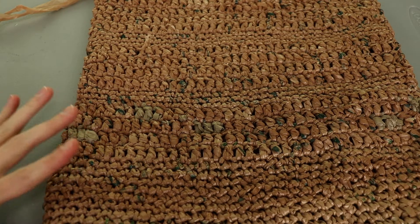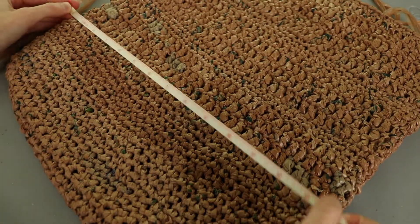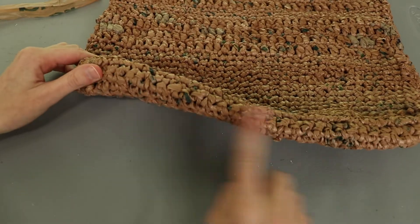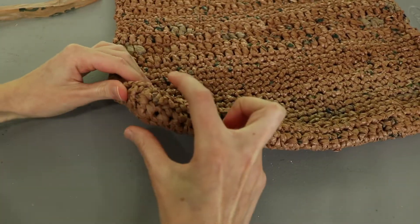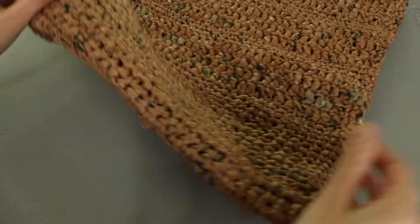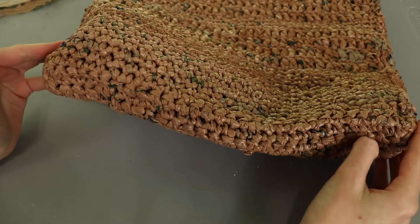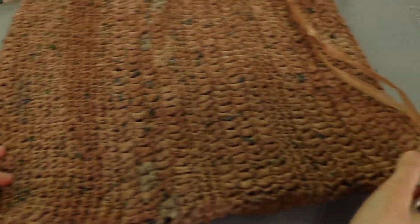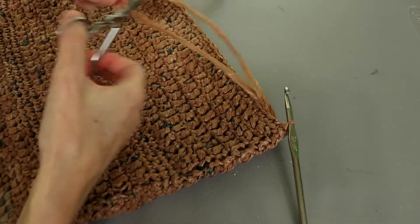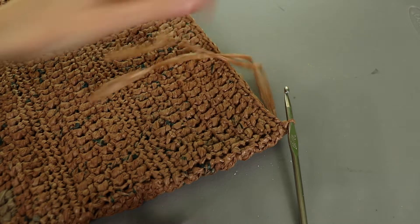My bag laying flat measures about 14 inches wide and about 16 inches tall. When we started we made the base 12 inches long, but because of the width in the other direction, when we lay it flat it folds out a little wider - those extra two inches are really the sides of the bag. You can make this bag any size you want. To fasten off, come further down on the project and leave plenty of length, cut the plarn, then feed that tail through the remaining loop and pull it all the way through and cinch it down.